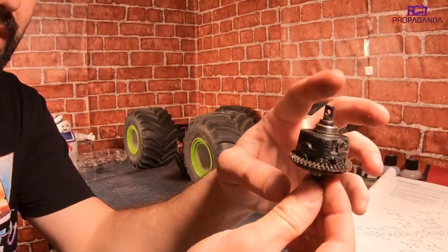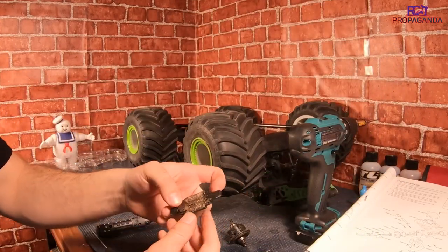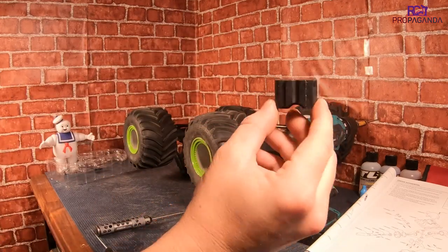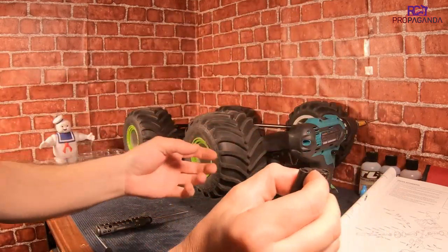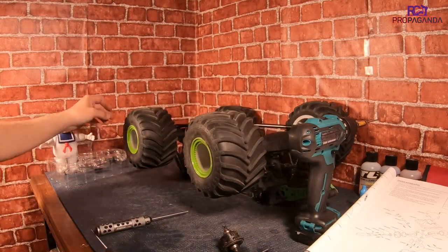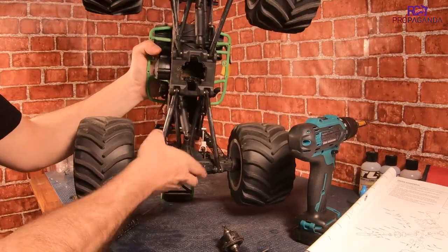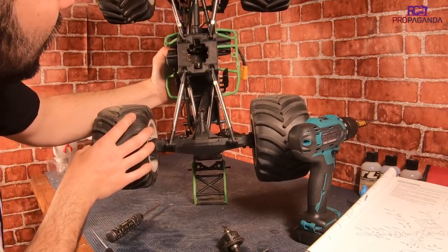Alright, so here is the diff. That thing was very sandy in there. To get it out, you're just going to pop this cover off. It's held in with these pieces here and there's four screws. The diff slides in, hook up your drive shafts, put these in, tighten it up, and it kind of just holds it in there. Look at the sand - very sandy in there.